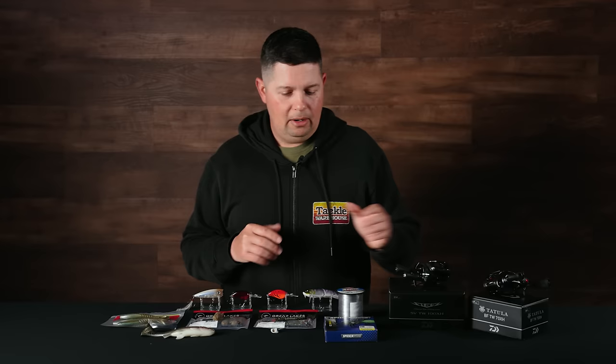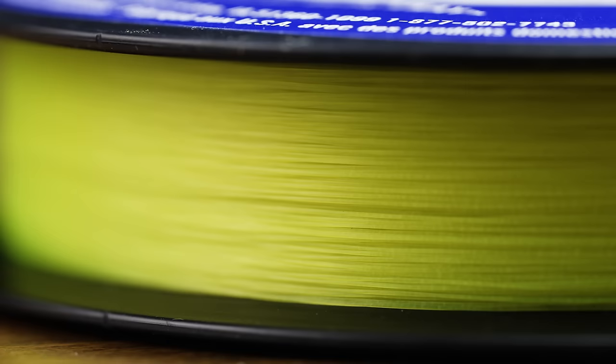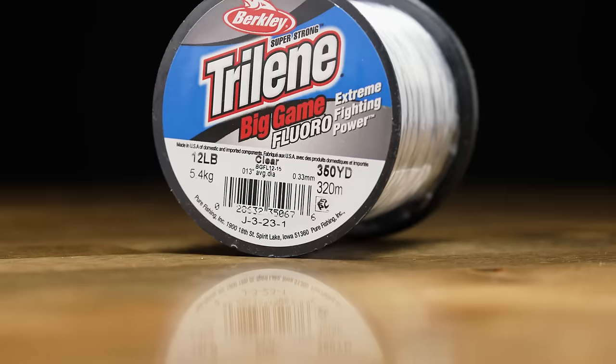A couple of new lines — one from Berkley and one from Spiderwire. From Spiderwire we got the Easy Braid. This is a super easy casting, easy-to-manage braided line with an eight-carrier construction, so it's really smooth — one of those braids that's a lot smoother on the reel than some of the rougher braids on the market, but a phenomenal braid at a great price.